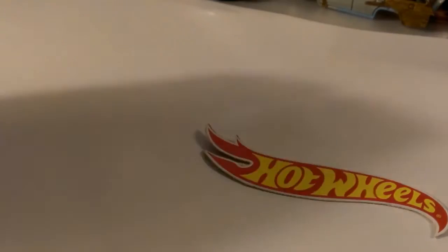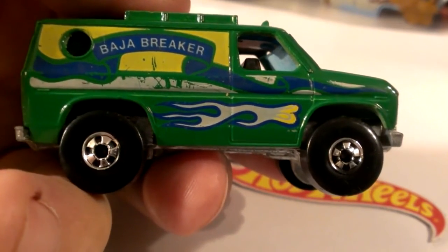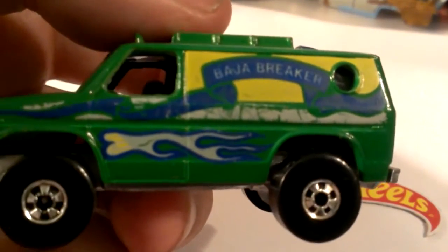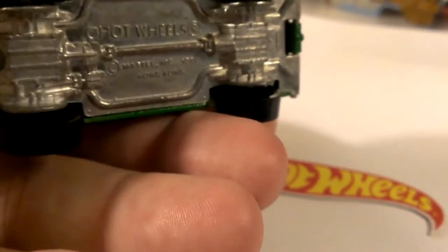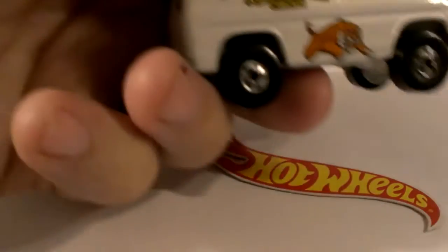I do have one that's a little more mint but I cannot find it right now — this was actually one I played with as a kid so I'm not in a rush to replace it. But if you look, it's got blue in the ribbon rather than the olive, which looks a whole lot better. The olive kind of just faded. We still have a plastic lift hood, metal base, Hong Kong.